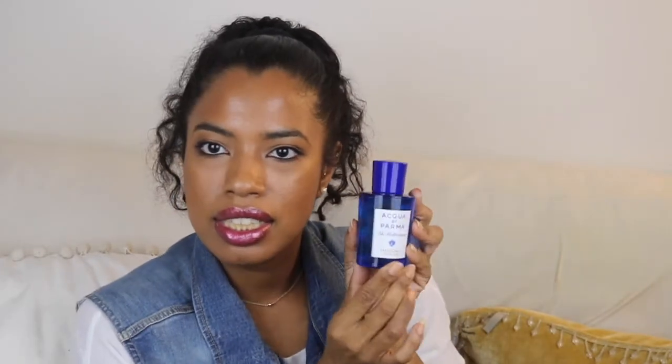This is the packaging — I really like the packaging, it's really nice. This is the bottle. I ordered this during the spring event sale at Sephora and this is the 2.5 ounces Eau de Toilette. This is not a perfume; it's an Eau de Toilette and it's sold as unisex, so both men and women are able to wear this fragrance.